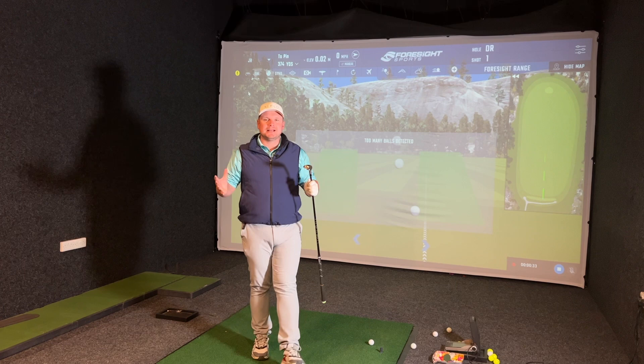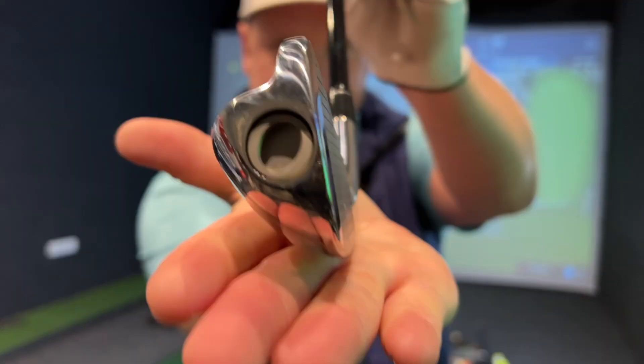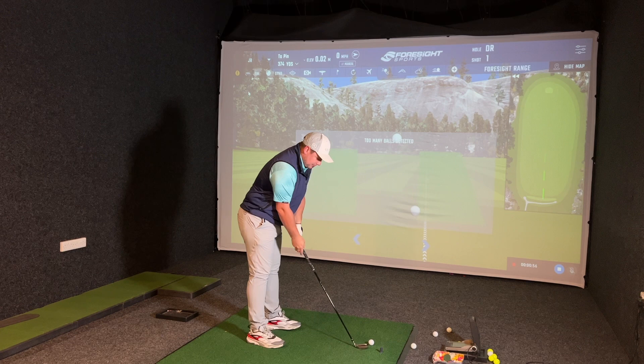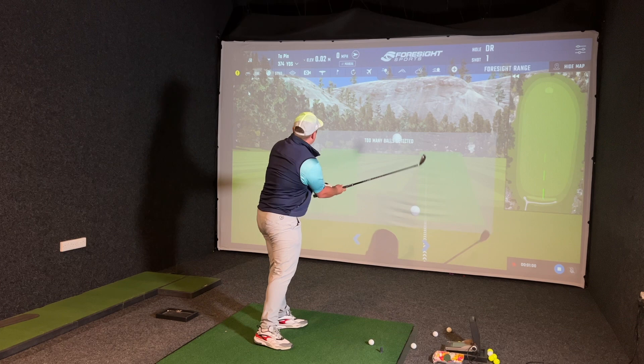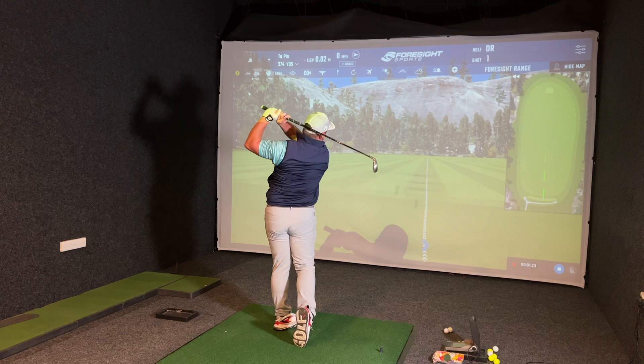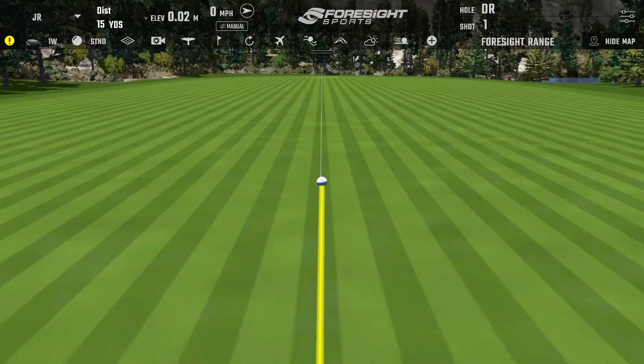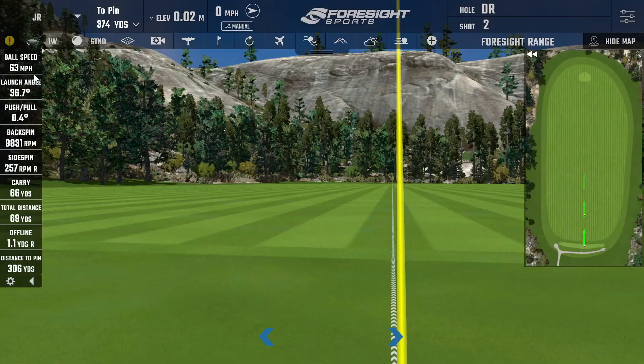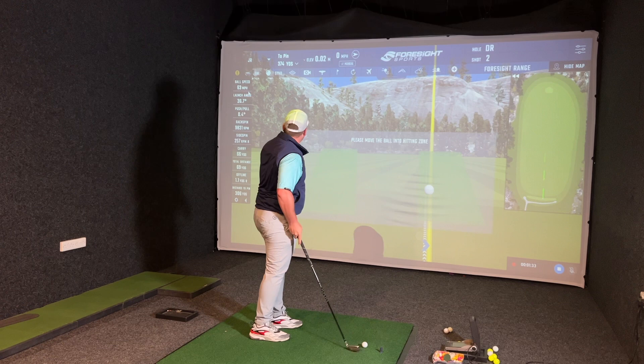Before we finish off this round of golf, let's see just how far this golf club goes in all of its settings — and yes, we are going to test it off a tee in the putter setting because I know that is what you all want to see. This is playing in hardly any degrees whatsoever. We'll kick things off with the lob wedge. A lovely feeling shot there — I'm surprised I got under it as well as I did. 70 yards — that's probably about right for a lob wedge. Spinning at 9,800 — that is great backspin for such a short shot.